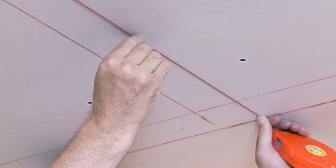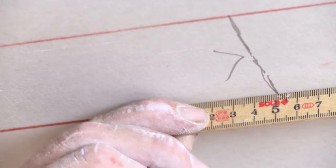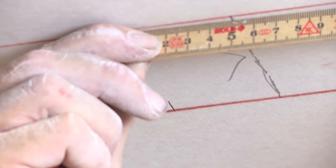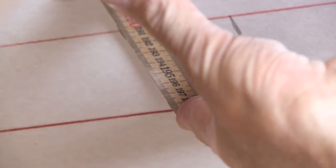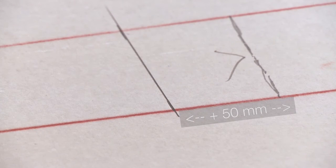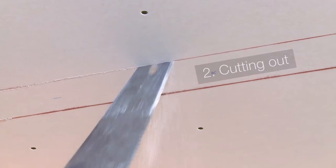The cutouts will be defined according to the information in the installation manual. Don't forget about an additional 50mm cutout on each side — 100mm in total.